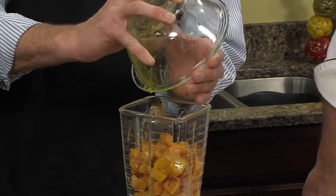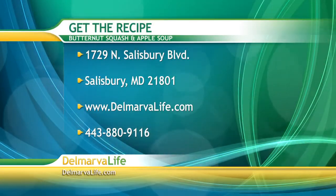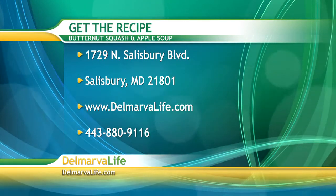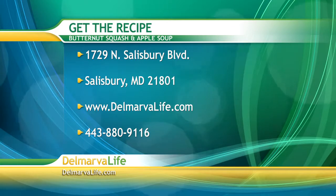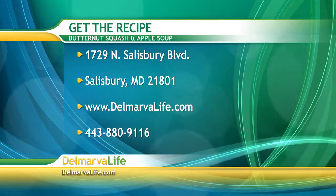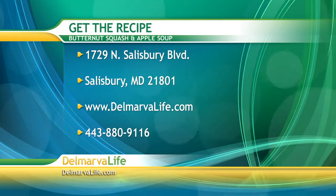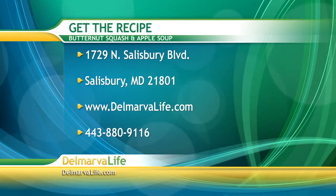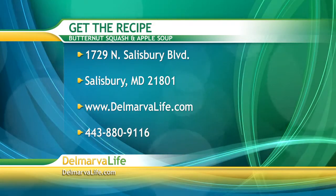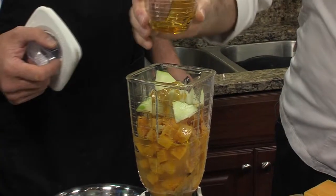We've got our apple pieces here. While you fill up the blender, you can get the shopping list and instructions on how to make this recipe by sending a self-addressed stamped envelope to 1729 North Salisbury Boulevard, Salisbury, Maryland 21801. You can also go to delmarvalife.com and click on the show tab, or give us a call at 443-880-9116. You're putting in your apples, your honey, and the ginger.